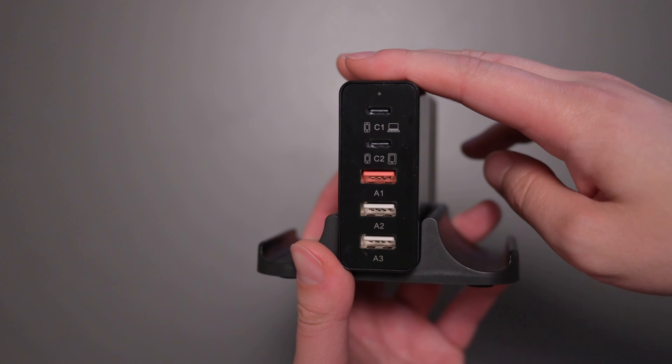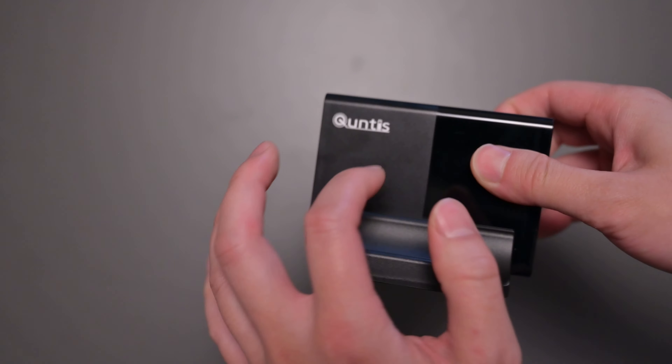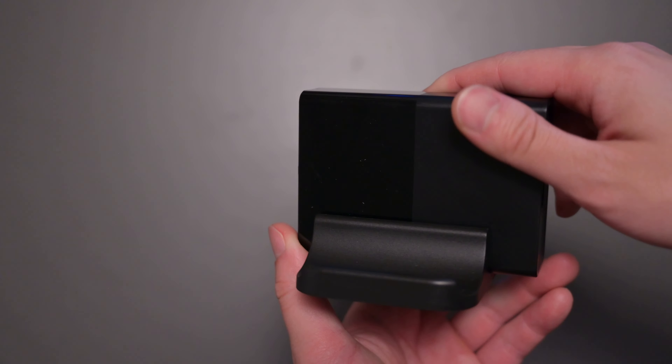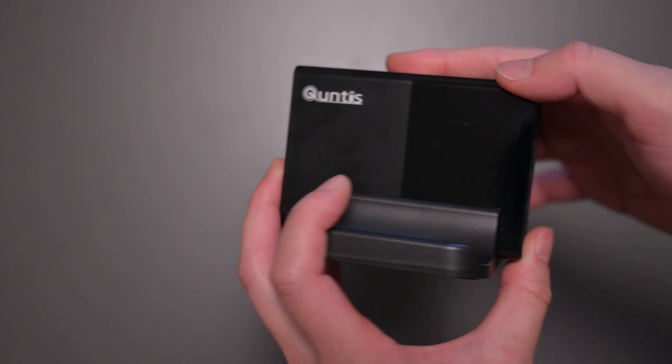When it comes to the build of the device, it's mainly plastic — nothing too fancy. The stand is also plastic, but there's nothing wrong with that. The branding is on here. Anyways, this device is quite interesting and can charge all your devices in one small package.